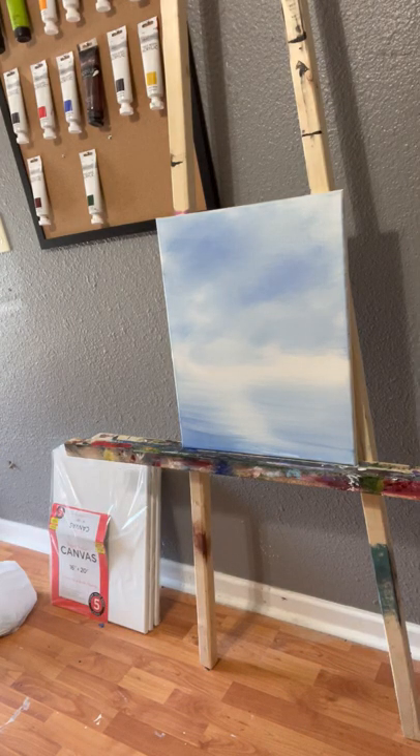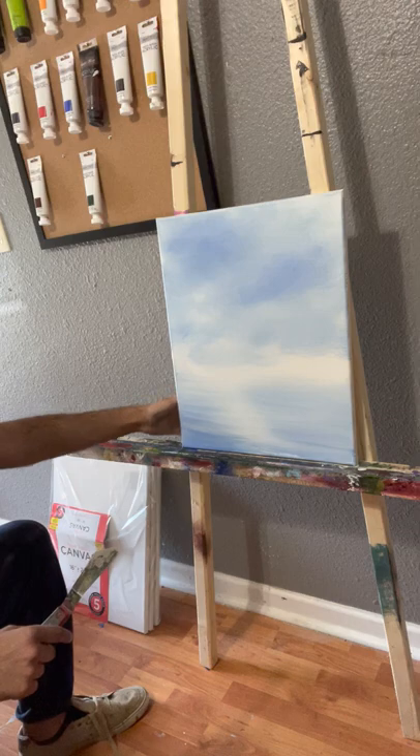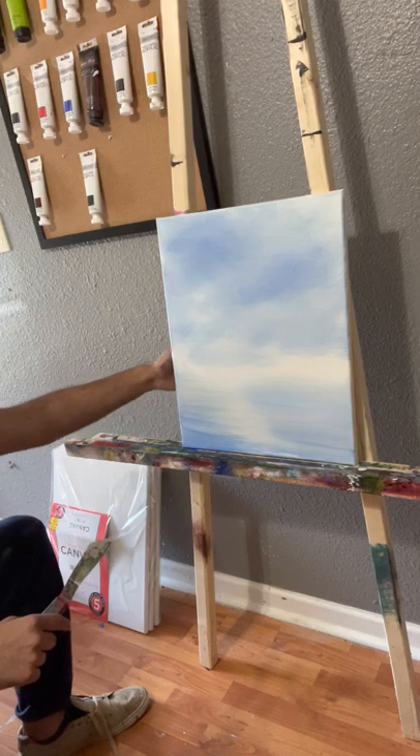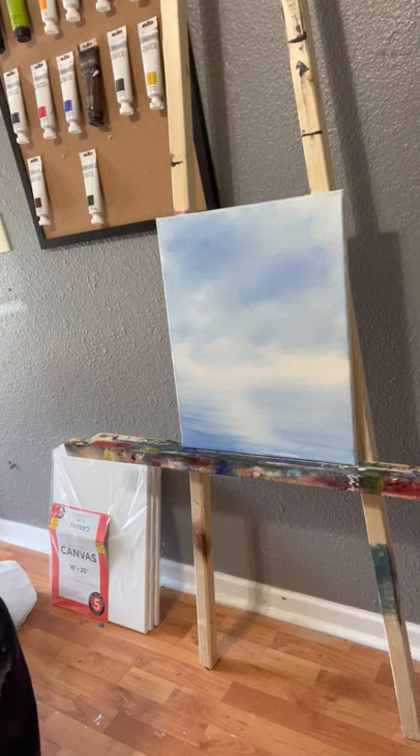As you guys see me throughout this series — I'm not sure if this is going to be my first episode, I actually recorded one earlier today and didn't really like how it turned out. Not necessarily the painting — I liked the way the painting turned out — but I didn't like the way I sounded. Hopefully this one turns out better and I'm able to post this one.